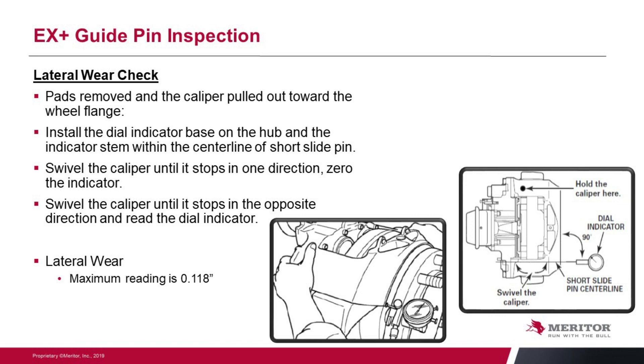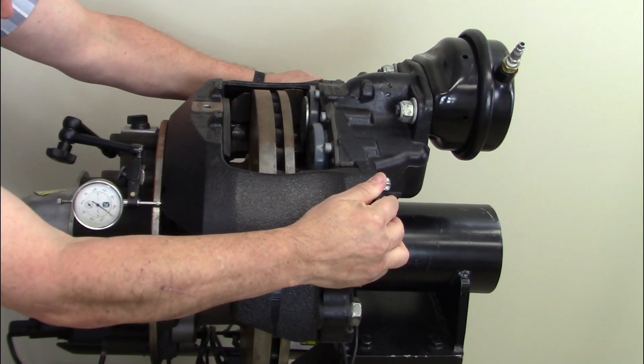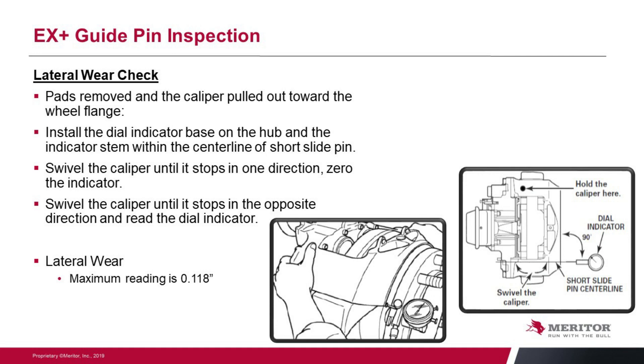With the pads out we want to check — say we had uneven wear — and we want to make sure the caliper is functioning properly and we don't have wear in our bushings or problems with our pins. We can do a lateral wear check, very simple to do. Hook it up onto the hub and put a dial indicator up against the unit. Move it side to side and look for the total movement of that unit. In the video you can see it up against the bridge area, rocking it back and forth side to side. We are looking for under 118 thousandths of an inch. If it's greater than that, we're going to have to check the bushings or the pins to see if we have wear causing that uneven pad wear.